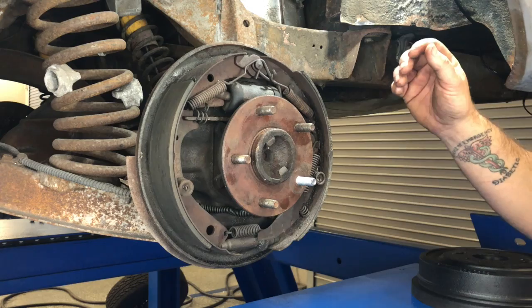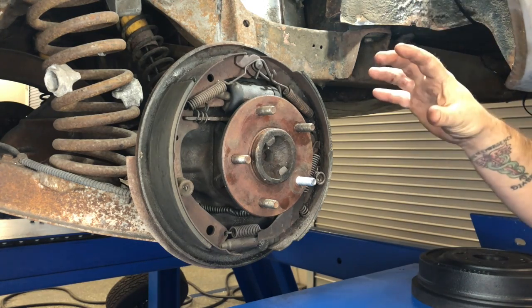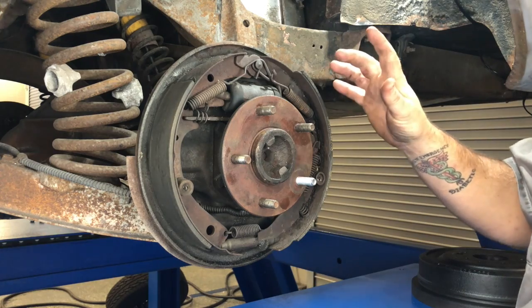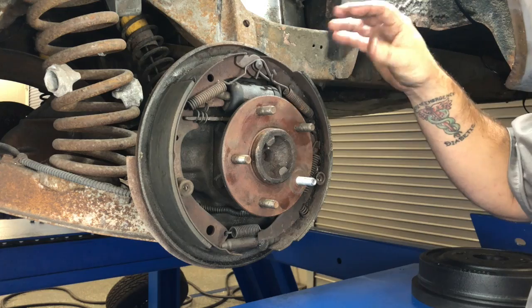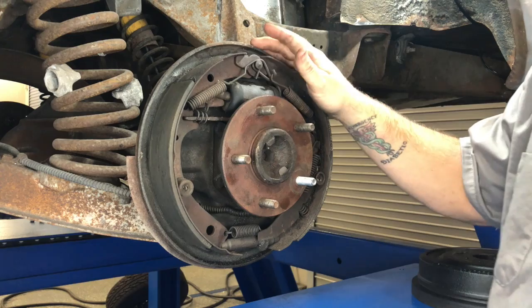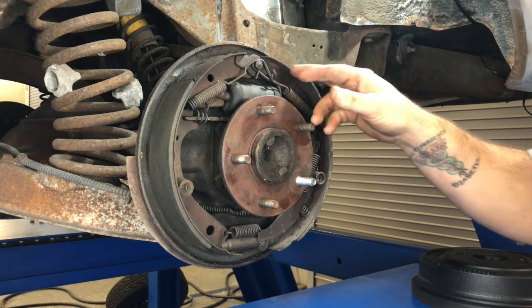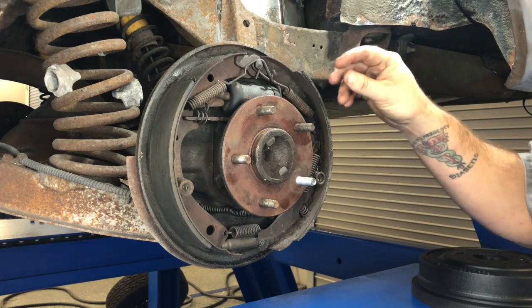A couple things to understand when talking about drum brakes: first, not every manufacturer does things the same way. This is a pretty typical setup for an older GM car — they used this up through the 80s, 90s, and even past that. Other manufacturers use a similar setup, but they all work on the same basic principle.